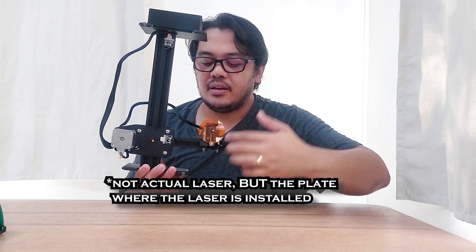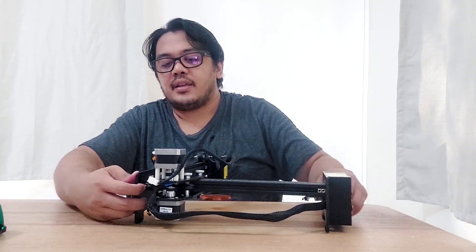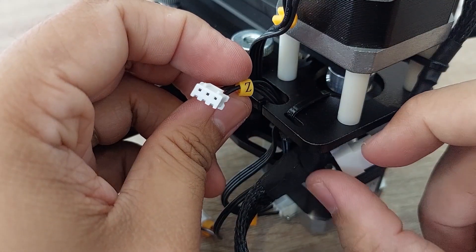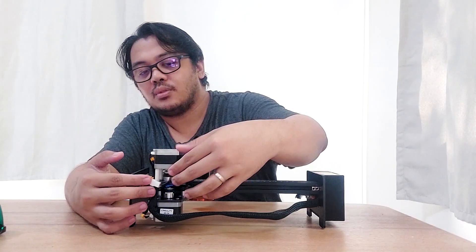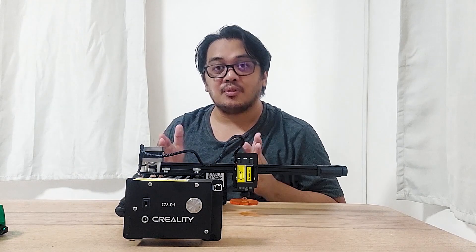This one is labeled X because it is the stepper motor for the X-axis — so that means if the actual laser hits this limit switch, it will stop there. And if you're looking for the Y-axis limit switch, you can find it here. There's also a cable tagged as Z — you just have to connect it here because this one is for the laser itself. So we're done with the setup of the machine and the wirings.